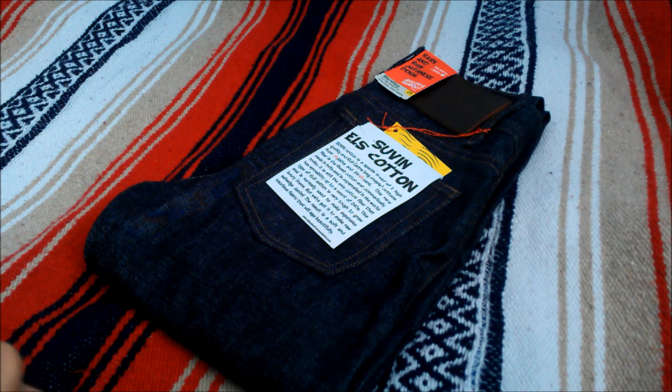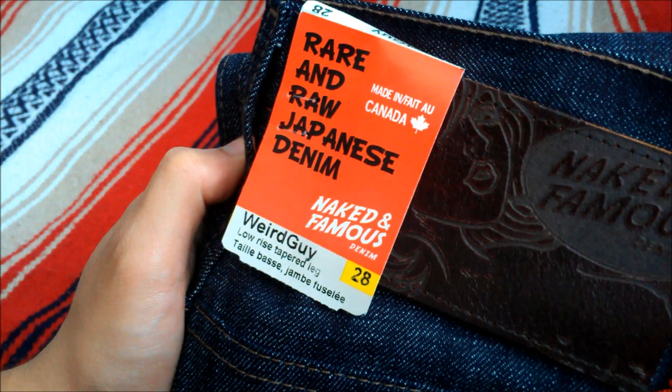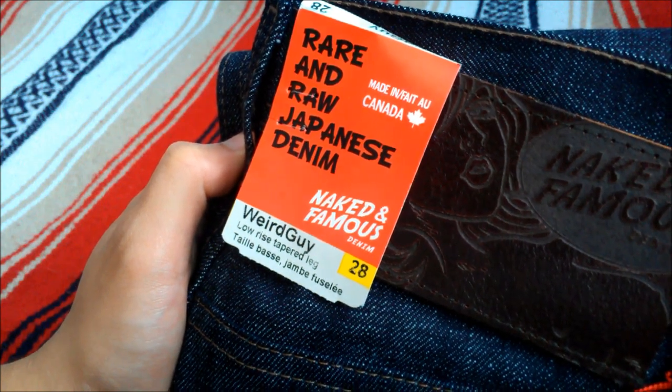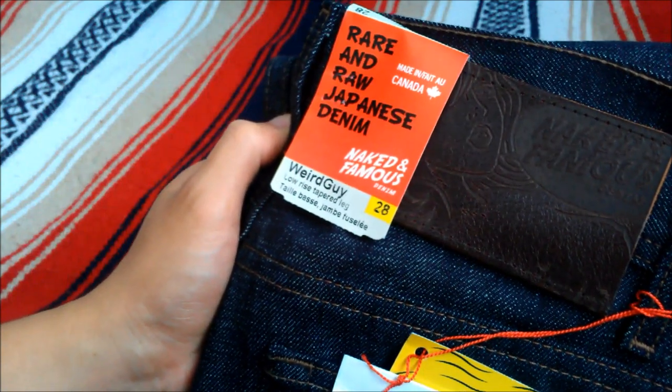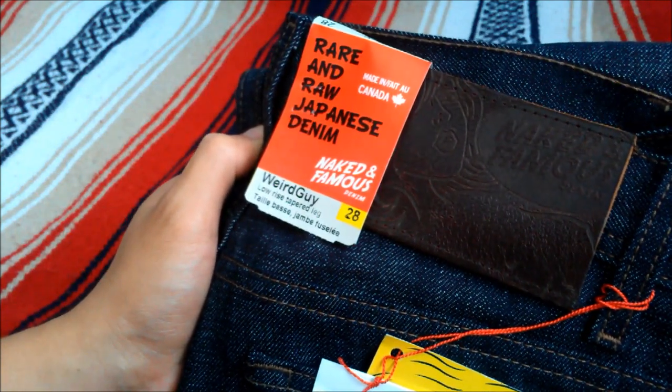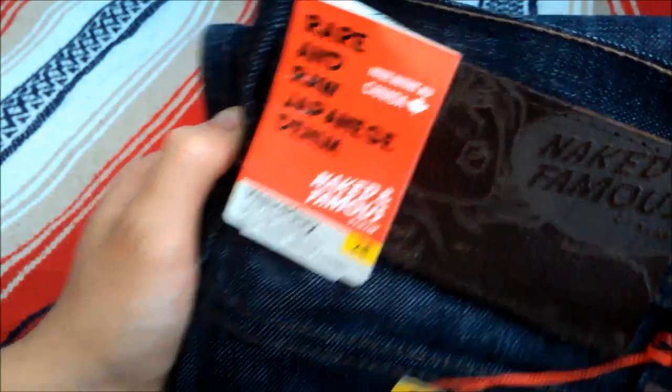So first of all, this is in the Weird Guy Fit. Basically this is Naked and Famous's low rise taper leg fit. My brother described it as being slim near the top but tapering to a skinny around the leg opening. Made in Canada, this pair is actually not Japanese denim.